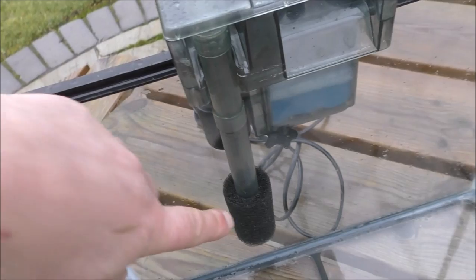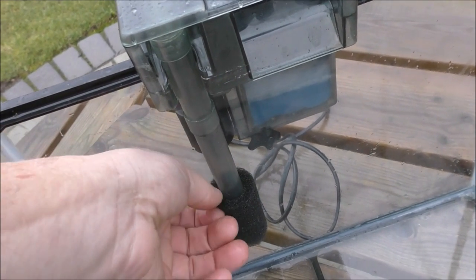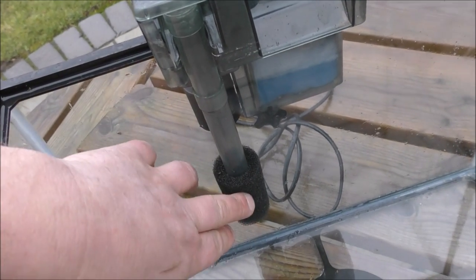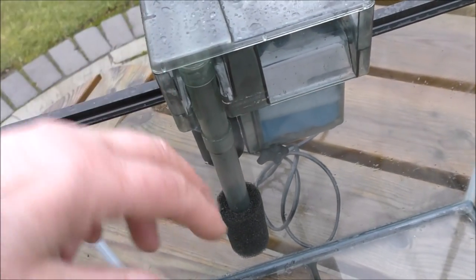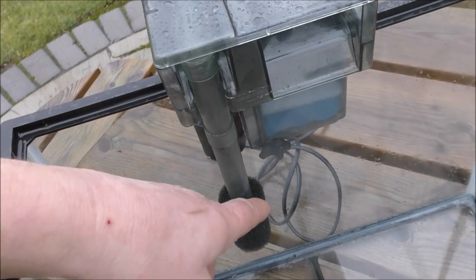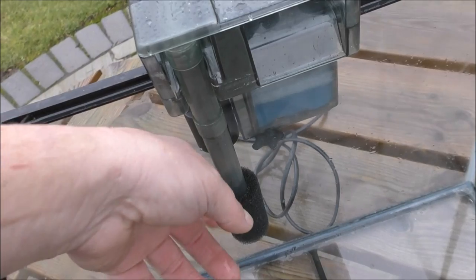On the intake I've put a foam. These are available from Fluval but they're also available from third-party sellers all over the internet. That prevents a lot of the muck being dragged into the filter and clogging it up prematurely. I would advise getting one, two, possibly even three of these so you can interchange them and just clean them out as necessary.